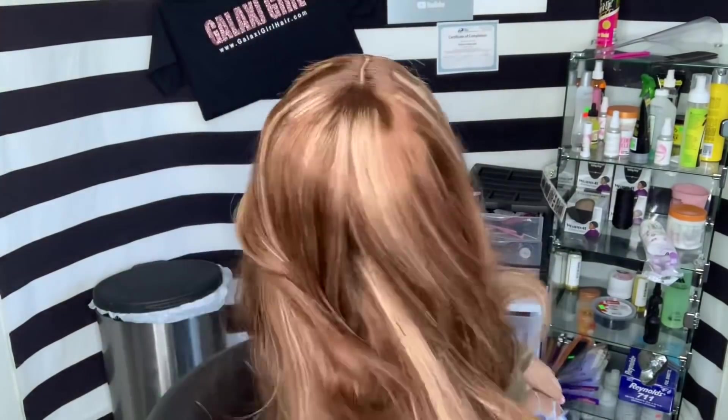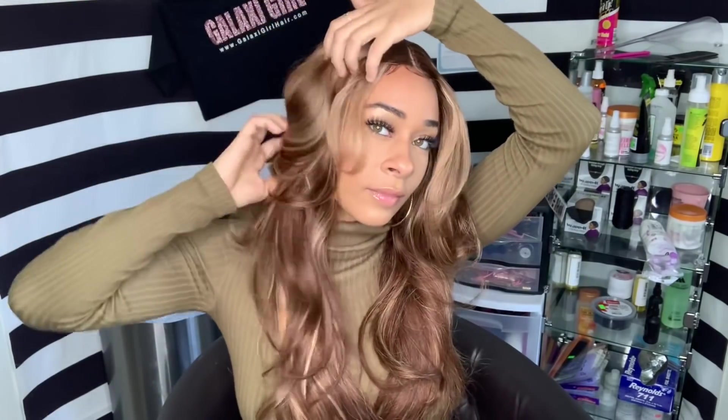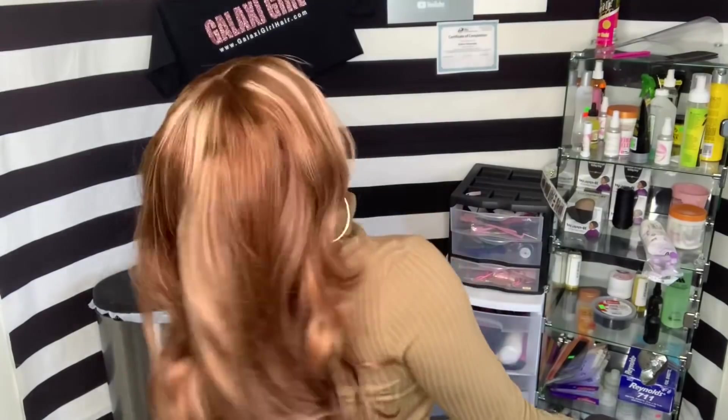Alright you guys, this is the final look and I'm loving these highlights on her skin, honey. Yes! Thank you once again Beauty Forever for sponsoring this video. If you guys want this exact unit, you already know I got y'all — I'm going to put all the information in the description below. If you're not subscribed to my channel already, make sure you go ahead and do that and turn on your notifications. See y'all later, bye!